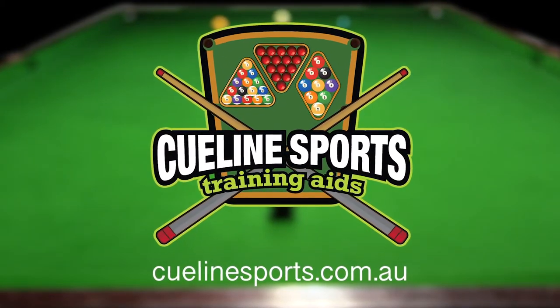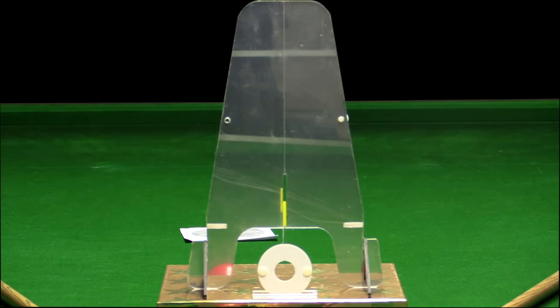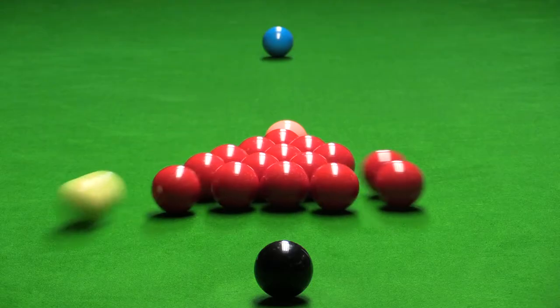Welcome to Q-Line Sports Training Aid for snooker, billiards, nine and eight ball pool. With this simple device and some practice, you can lift your Q-Sports game to the next level.